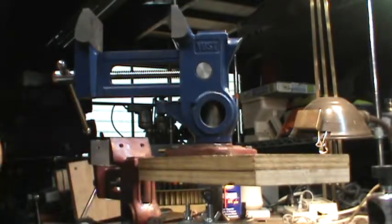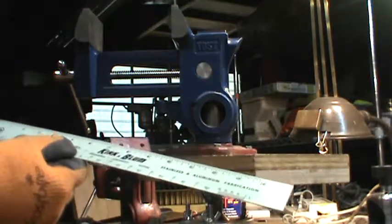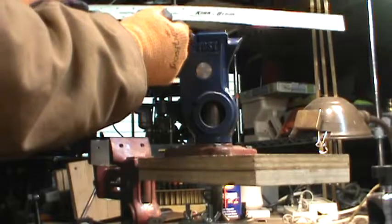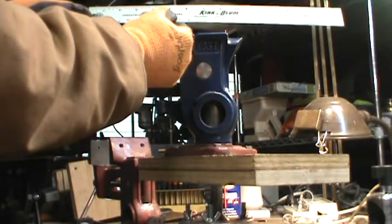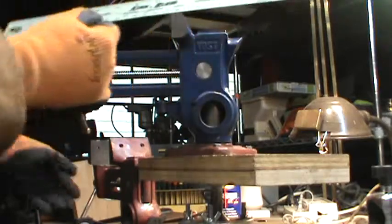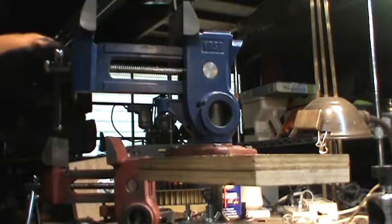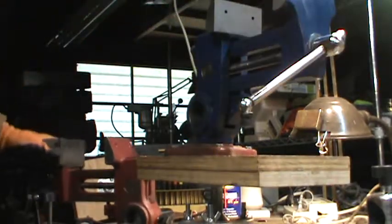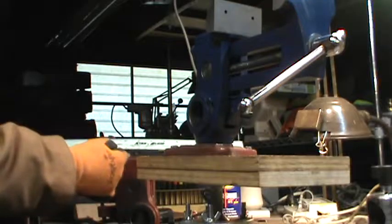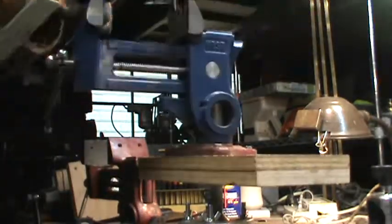As far as the width of the jaw, if memory serves, the specifications say it's four and a half inches. This is the Yost and it's just shy of five — about four and seven eighths. I did measure the Garrett and it's a little less, closer to four and a half. So the Yost gives you just a little bit more.